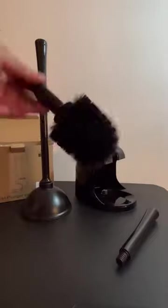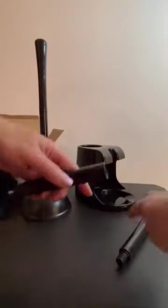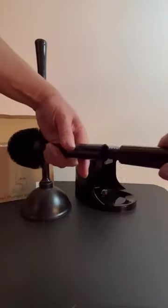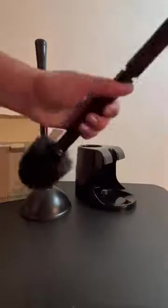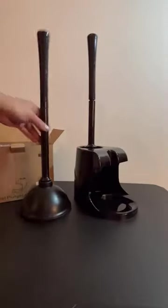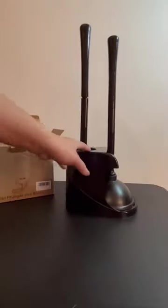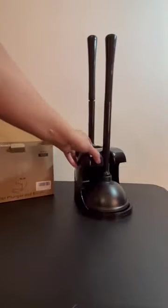The toilet brush itself is not that large. As you can see, I haven't used this yet, but it's not that large. Again, it comes with a second handle — you just screw on both of them and then you have your toilet brush. It does come in its nice little case, which I like, so you can keep both of them together and tuck it in the corner at the guest bathroom.